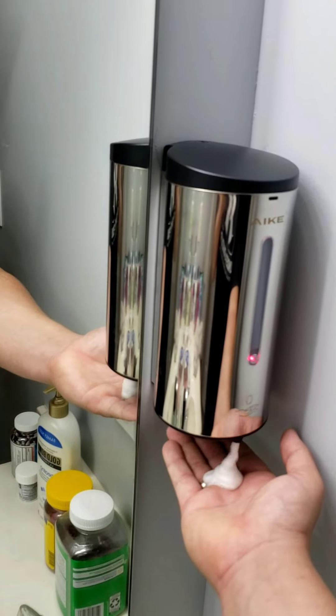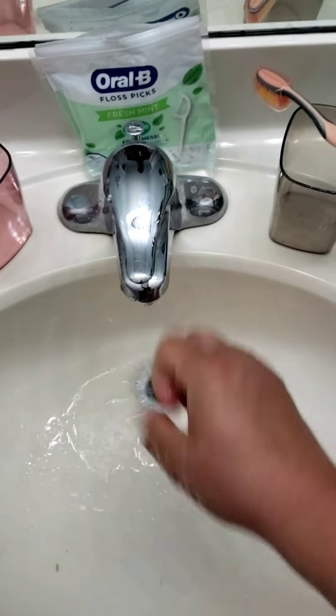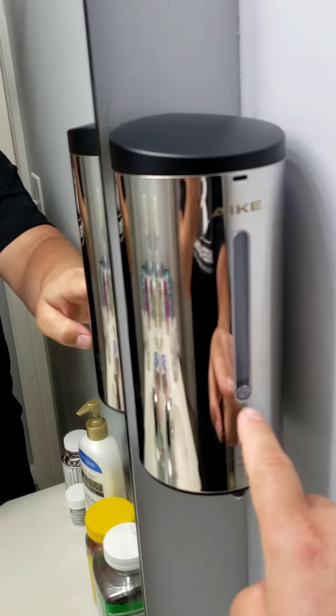All you do is just put your hand under and it sprays some soap out for you. Of course, just wash your hands — all that good stuff. I'll show you how to refill the soap and everything. It also has this little light right here.